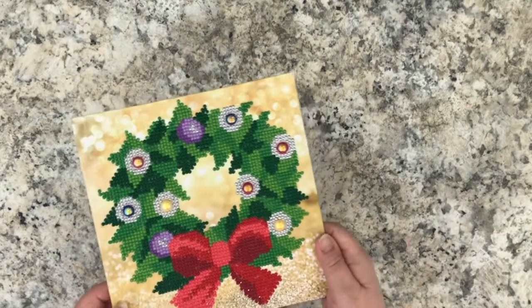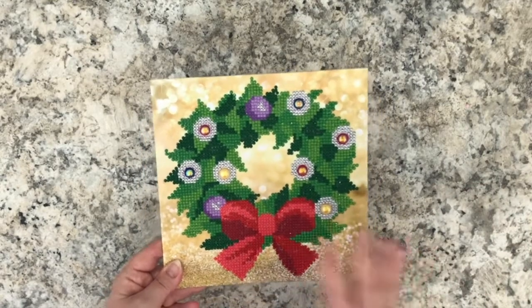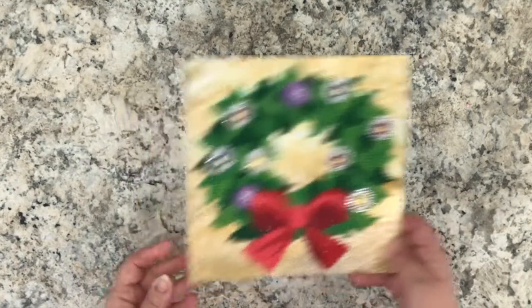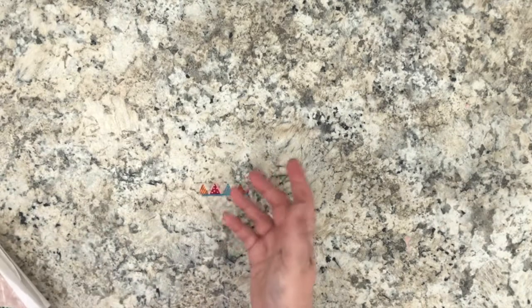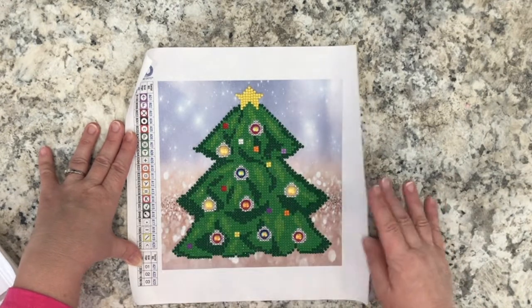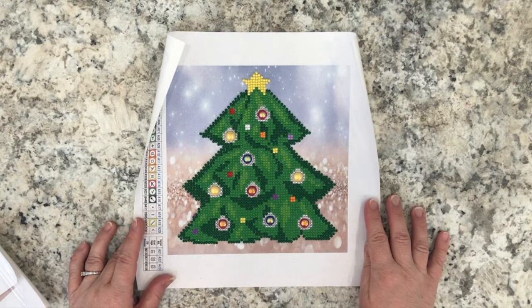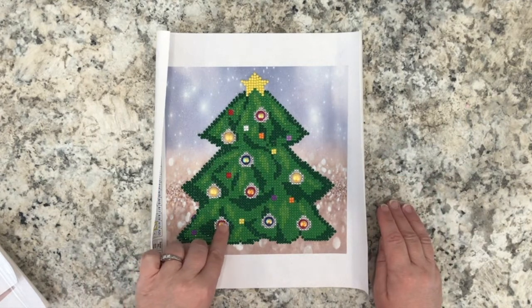I will show you afterwards what I use to seal each and every one of these projects. Here was the first project — the wreath — which I completed and displayed for Christmas in my home. The other projects I completed between Christmas and New Year's and did not display. Here is the second project I completed, which is what we commonly call a partial in the diamond painting world.